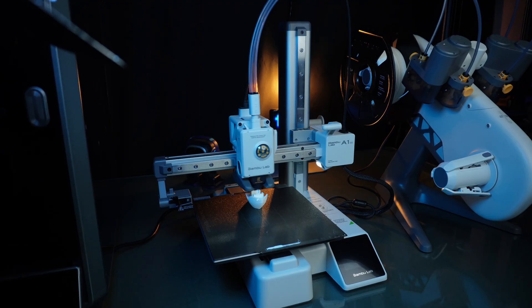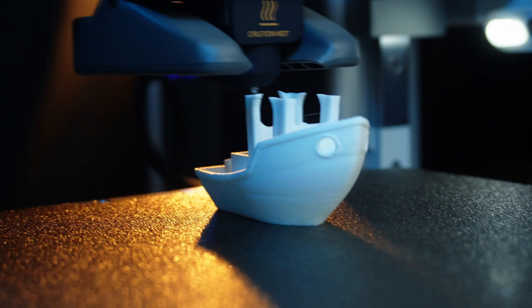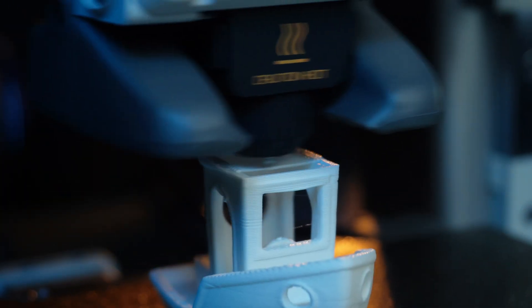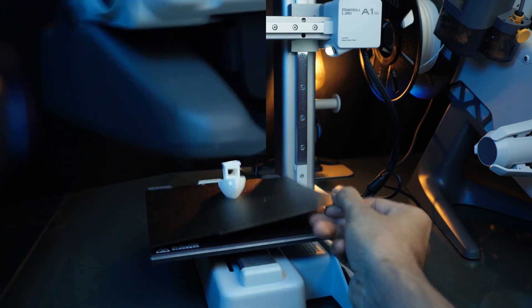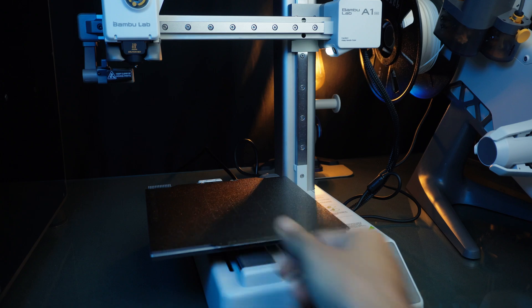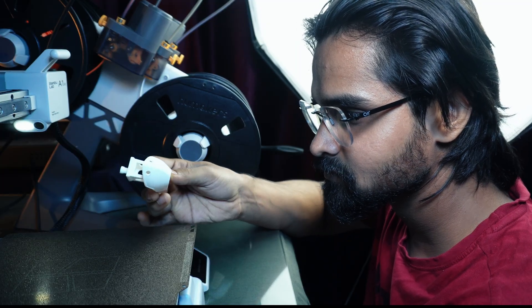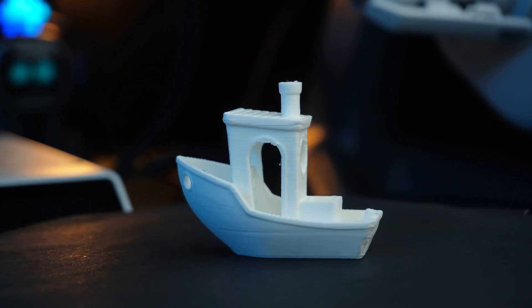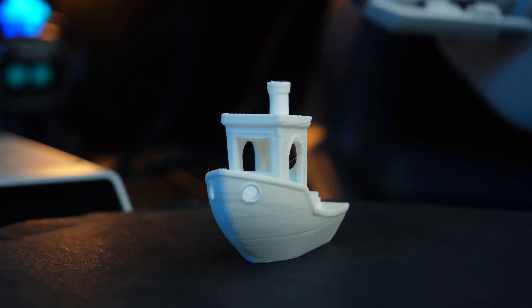I am quite impressed. The printing process is fast, stable, and silent. And here it is — the first print is a success! The quality of the Benchy is fantastic, with sharp details and a smooth finish. There are a few minor imperfections but overall it looks great.